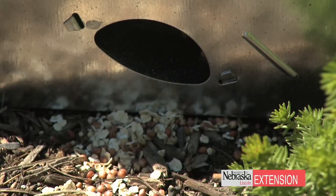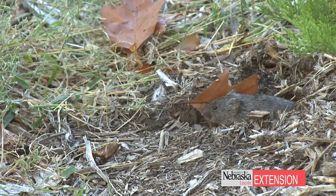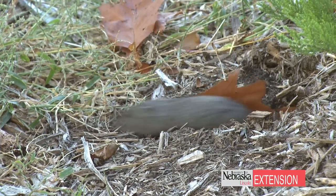Remember, determine if it's a vole or something else. You can use the multi-catch traps to avoid using any toxicants and having some non-target poisoning. Once you get the voles in the trap, make sure you check it first thing in the morning and you can euthanize them in any legal way in your area. These traps are made out of aluminum with holes in it — they can go into a bucket of water as described on the trap.